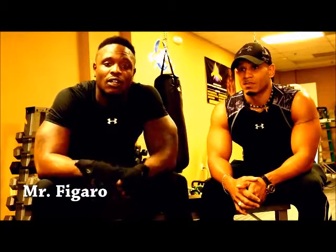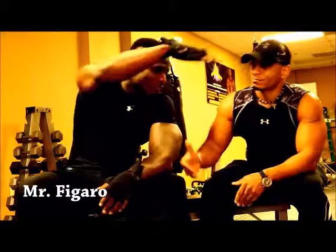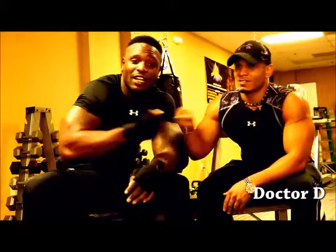This is Mr. Figueroa. I'm over here with the doctor, Dennis. We just hit up chest — crazy workout, you know what I'm saying?